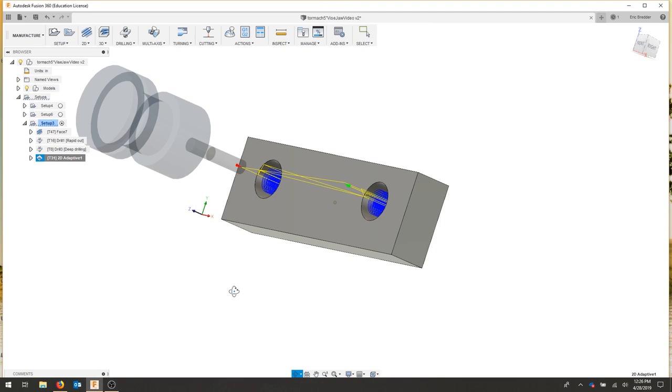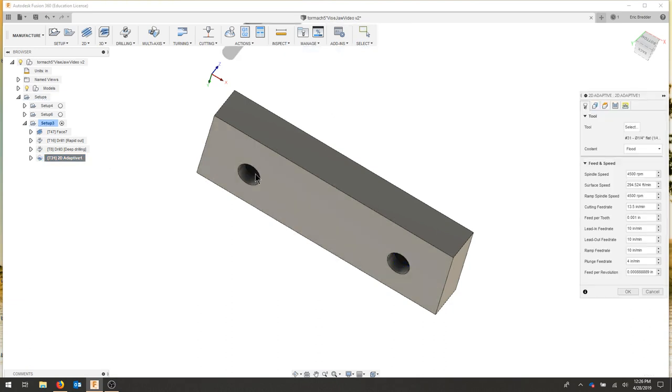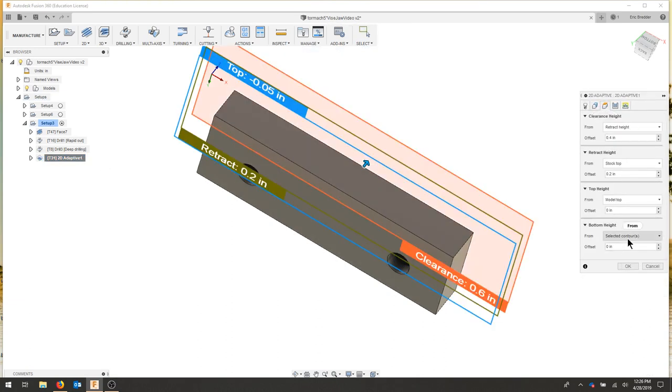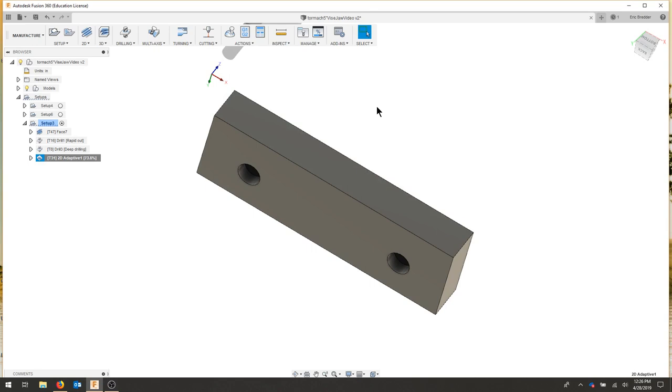Our tool clears out that entire pocket. If you wanted, you could bring the tool a little bit below this part. So for my adaptive, I'll edit that. For my heights when I go to select a contour, I'm just going to put in negative 0.01 and hit OK — that way my tool goes just a little below my part. And when I face off this backside, it'll be clear.